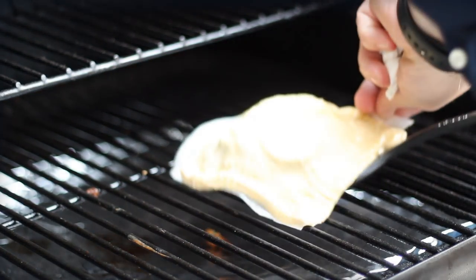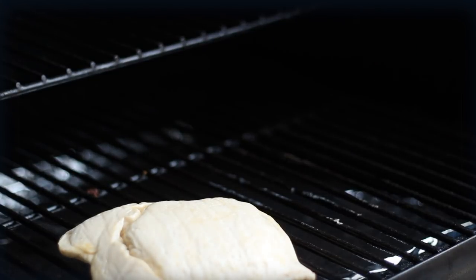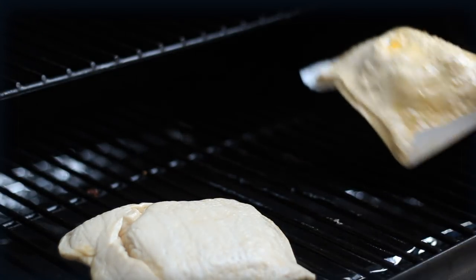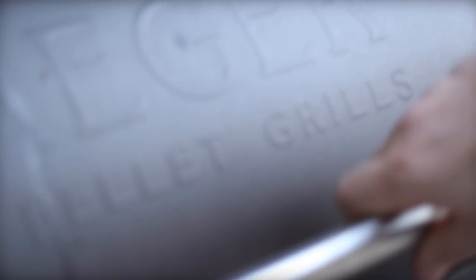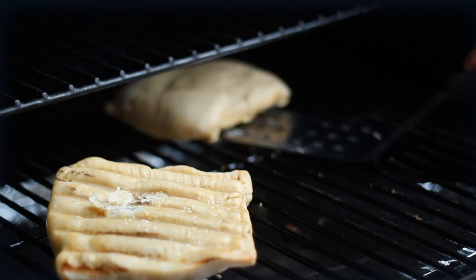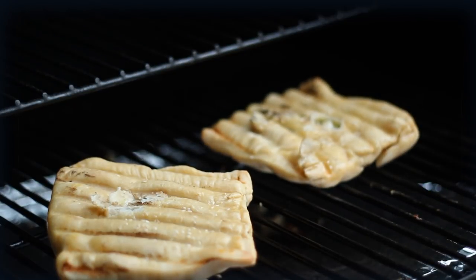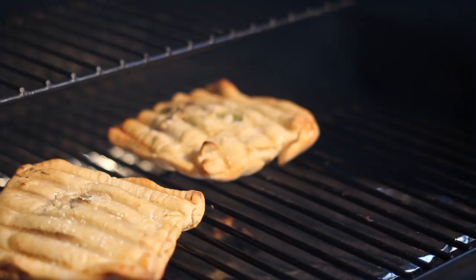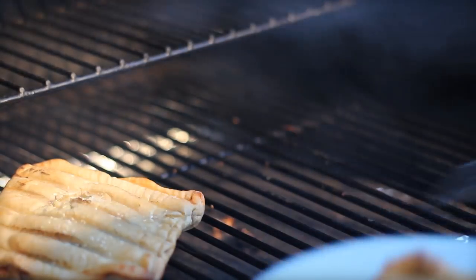Treat it delicately — just use the parchment paper and flip it onto the grill. I've got it set at about 325. It can go for about five minutes on each side, but you're really just gonna have to watch it, because baking on pellet grills is pretty delicate. Watch for it to just start to turn brown after about five minutes. The inside is already cooked, so you're really just finishing off the outsides and getting it a little bit crispy.